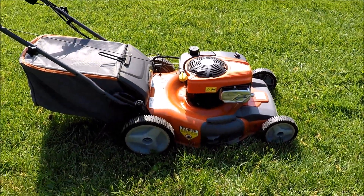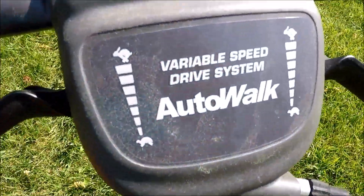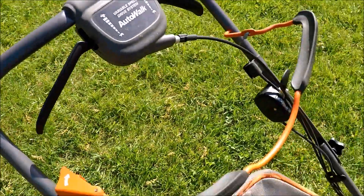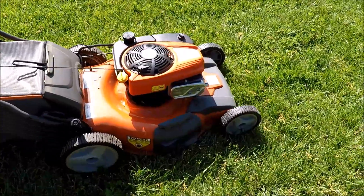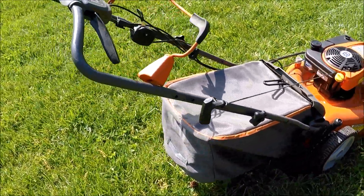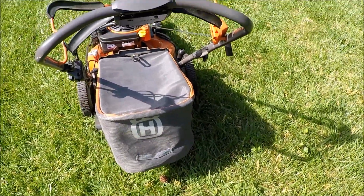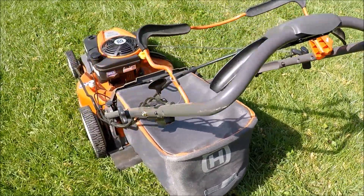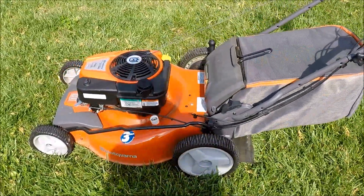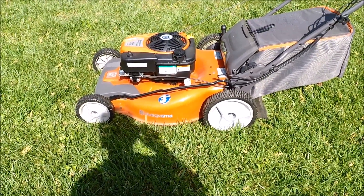I thought I would keep this, but the only thing I don't like is the self-propelled is kind of slow for me. Unlike the Toros or even my Snapper, it just drags me across the yard — this one is really slow. This is like a new condition lawn mower. I had real trouble trying to start it when I first got it, but it was a moving sale from someone who moved to a townhouse and wasn't using it anymore.